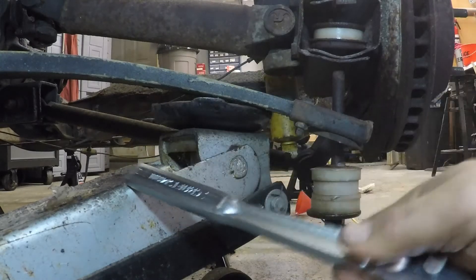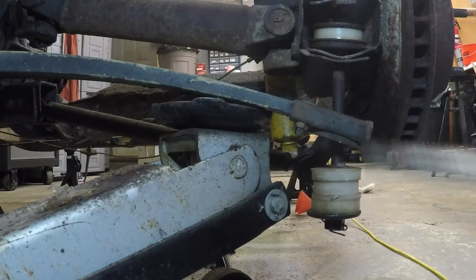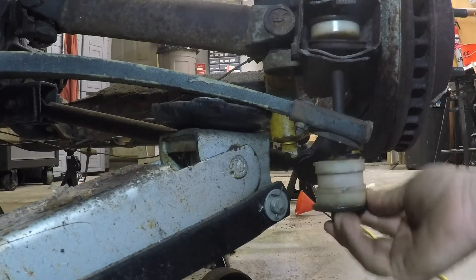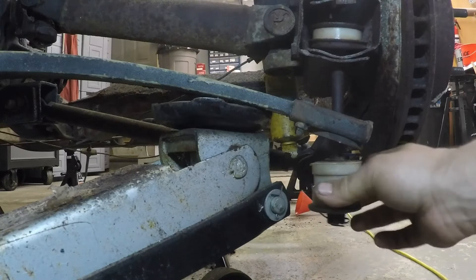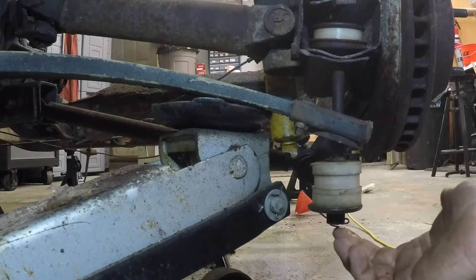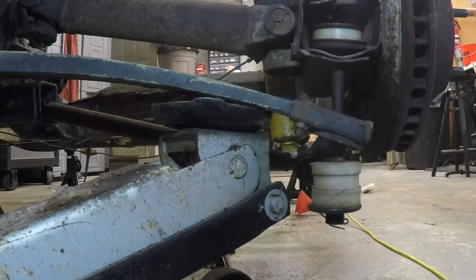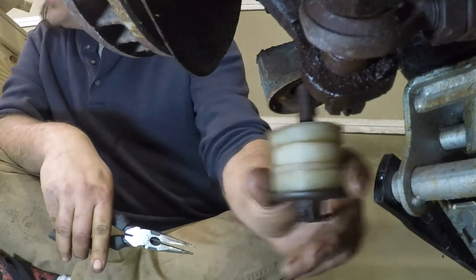I've taken my jack and jacked up this side of the spring to take some pressure off it, so that this shackle is loose. If the shackle is loose, there's no spring tension on it, so I can remove it and then let the spring down easily without it popping on me.